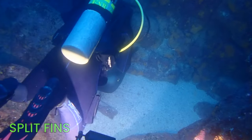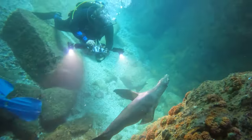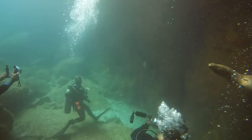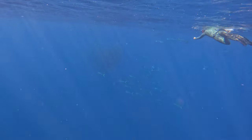Now let me introduce you to split fins — the unconventional rebels of the fin world. These fins feature a unique design that divides the blade into two sections. They're all about reducing resistance and allowing for a more natural kicking motion. They're particularly beneficial for divers with joint issues, as they reduce strain on the legs, or for divers who do not have powerful kicks. However, like racing slicks, they do not perform well in all conditions — especially strong currents. Lastly, we have force fins, resembling a whale's tail, designed to provide substantial power with less effort. They're lightweight and efficient, best suited for shorter flutter strokes.